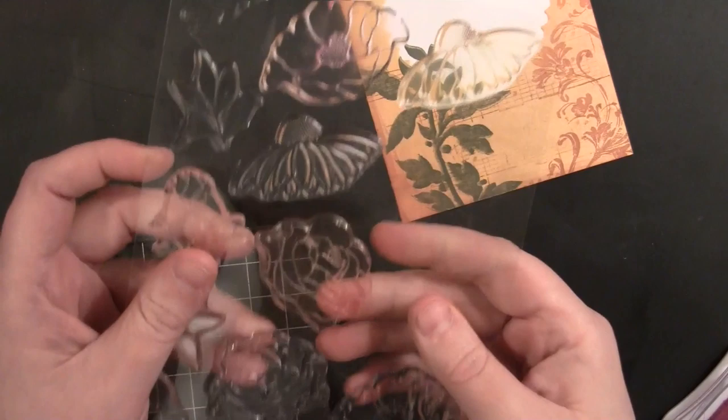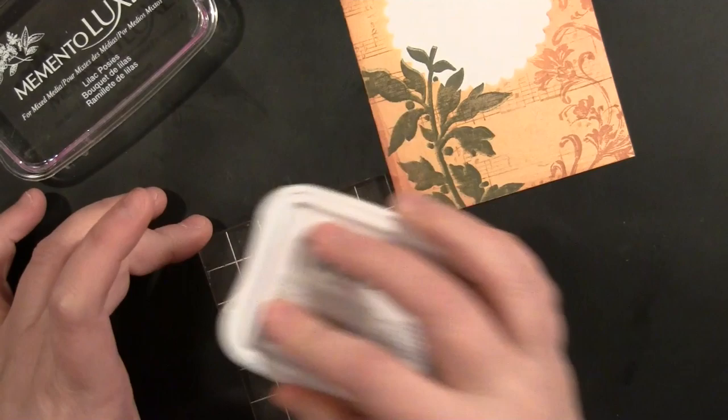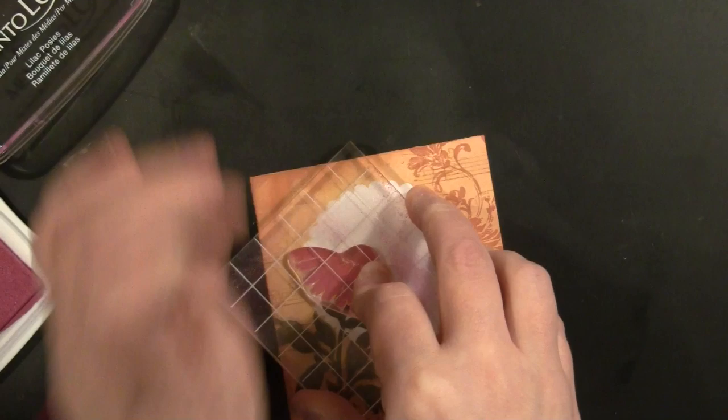Now I'm going to do the flower. I'm picking my flower stamp here and looking at sizing and how it fits. I'm going to ink this up with Memento Luxe ink in the color Lilac Posies, then take Rhubarb Stock and apply that at the very top of the flower for a little bit of shading. Then I'll go back with the Lilac Posies and lightly pat it to blend those two colors together on the stamp, and then stamp that onto my card.